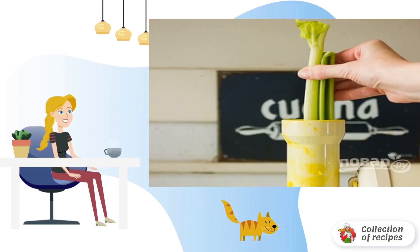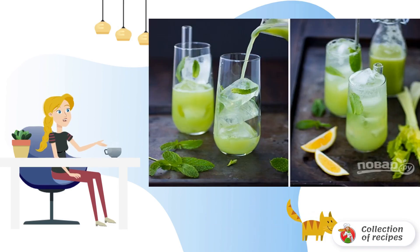Step 3: Send the celery to the juicer. Step 4: Combine celery juice and mint. Strain and add water.